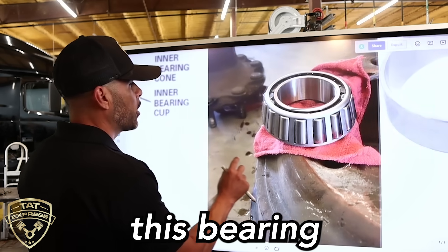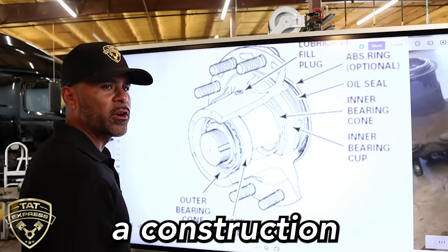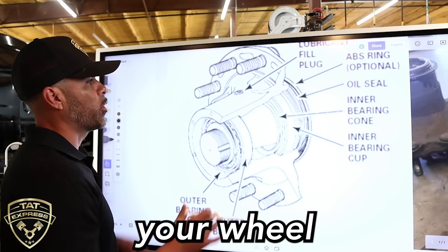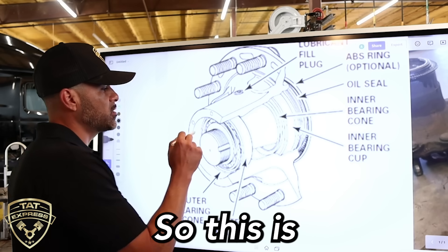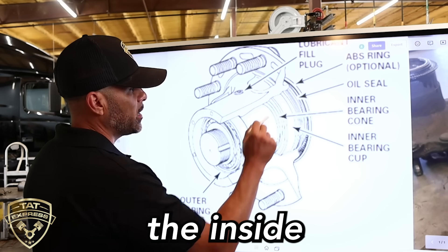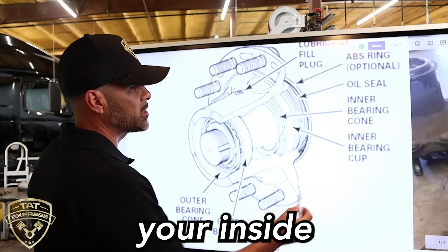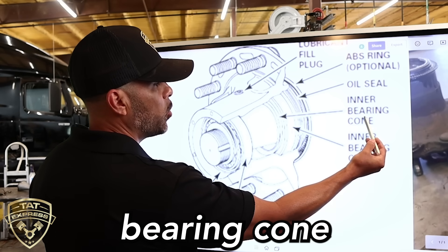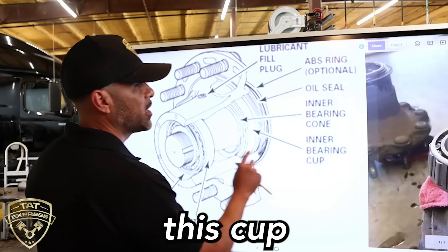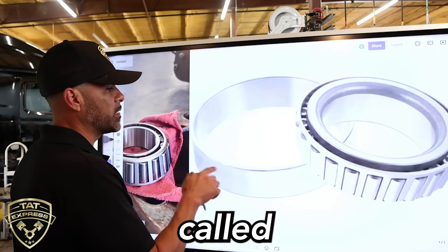Now let's move over to where this bearing is actually located and how it plays its role as a wheel. Here we have a construction of the wheel cut down — this is the hub assembly cut down, sliced here. You can see the studs — these are where your wheel is actually bolting on. So this is where these bearings are actually located. You're going to have two of them per hub: one on the inside and one on the outside. The one that's closest to the axle is going to be considered your inside bearing. Now that cup that we talked about earlier — when you're servicing a wheel bearing, you want to replace this cup here. This is what's called a cup.